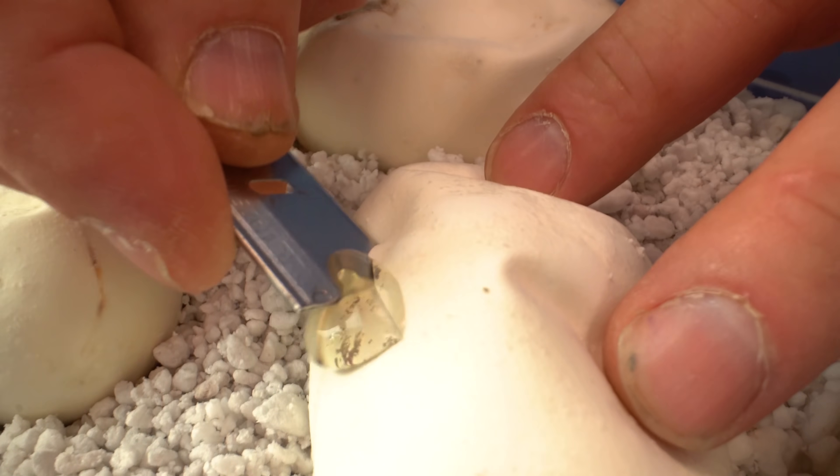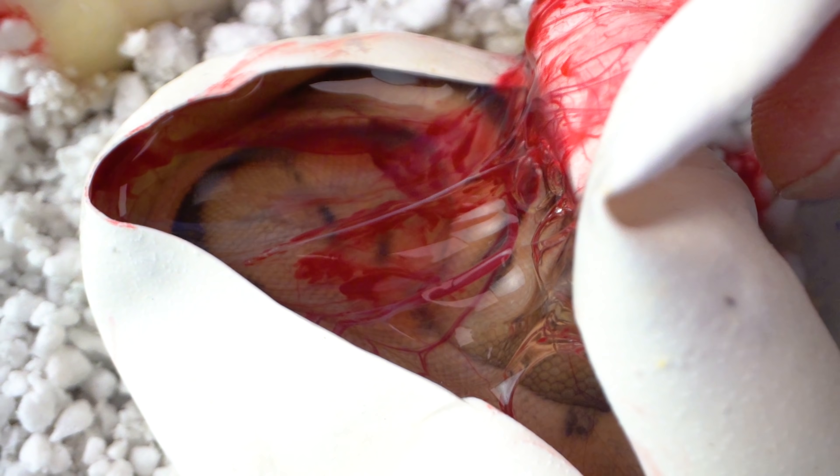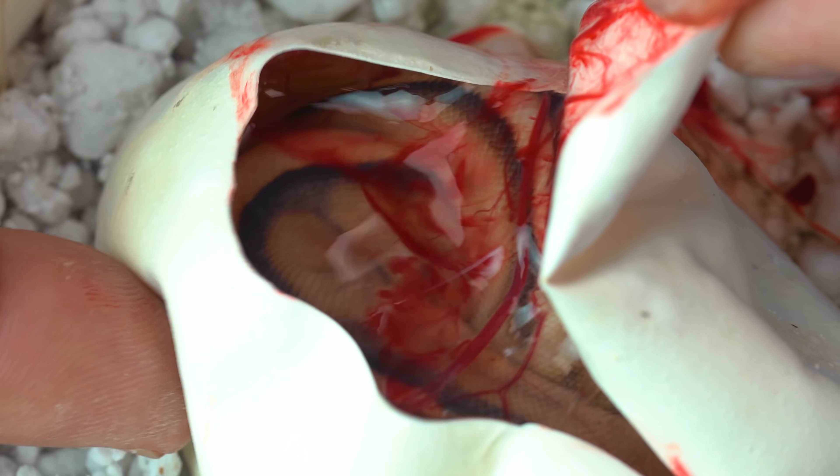Let's go to egg number one. We know they're all going to be G stripes — we just don't know what else is going on in them. This looks like a just normal G stripe right off the rip. I don't see any pastel in it. Got a really nice dorsal striping, because some G stripes aren't quite as good as others. That is an absolutely spectacular one.